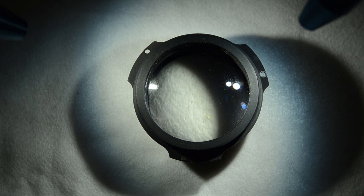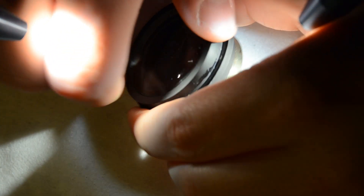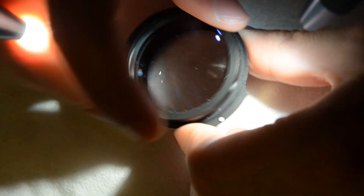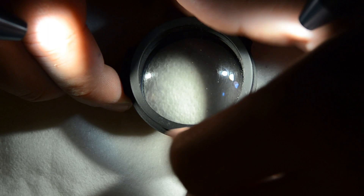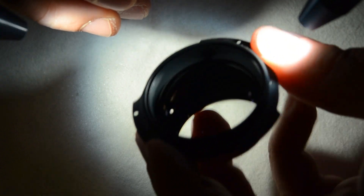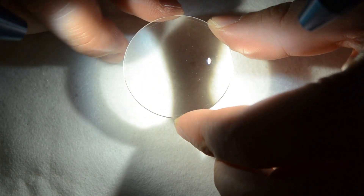So after applying alcohol a few times on the ring here, I'm able to open the lens without trouble — you see — and then by doing so I will be able to remove the front lens here, which is the element causing trouble and the one which has the fungus.